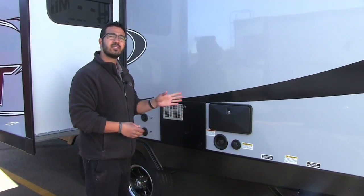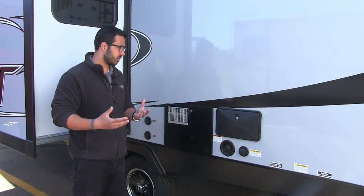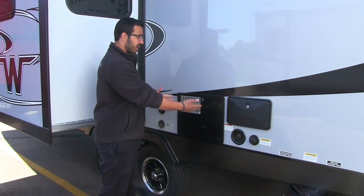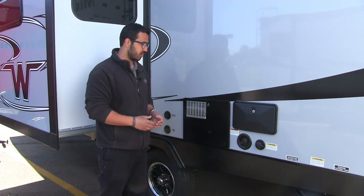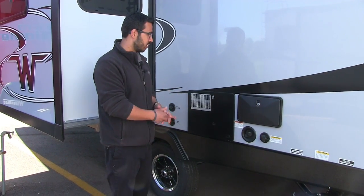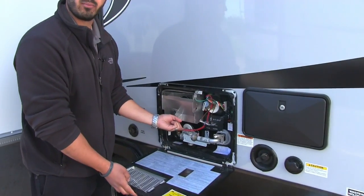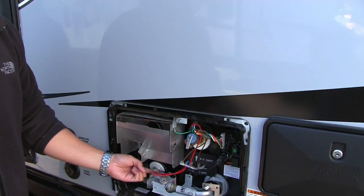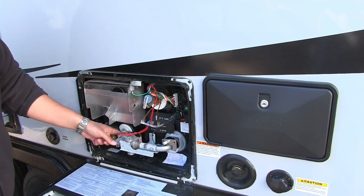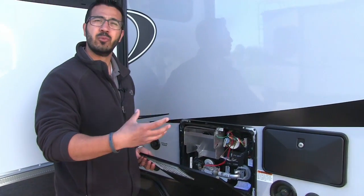The last thing I want to talk about outside is this six-gallon Atwood water heater. A lot of people had complaints with the on-demand water heater, so they've gone back to your standard water heater. I'm glad they went with Atwood — if I open this up, you'll see they just have a plug. Most manufacturers have to have an anode rod in there to fight off aggressive water, but with this plug there's no anode rod needed. They use an aluminum tank, so it's not going to rust or get eaten up by the water.